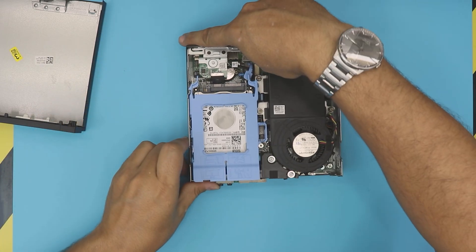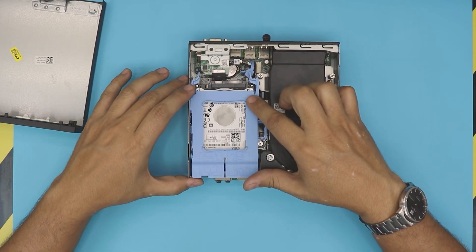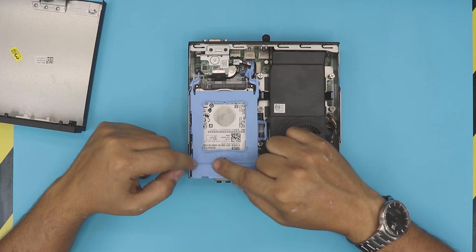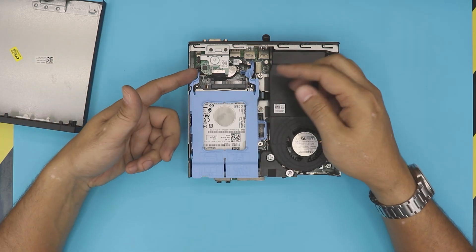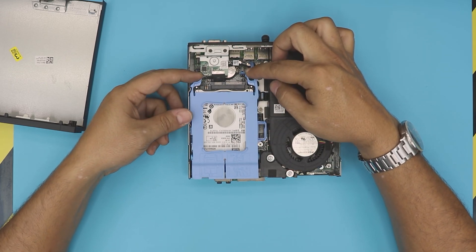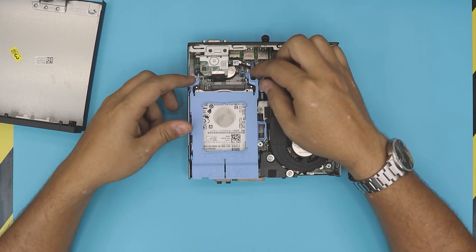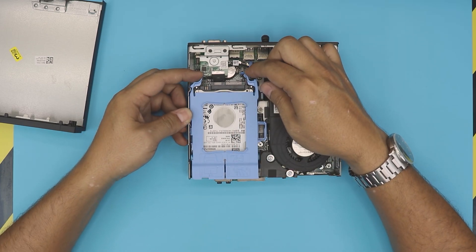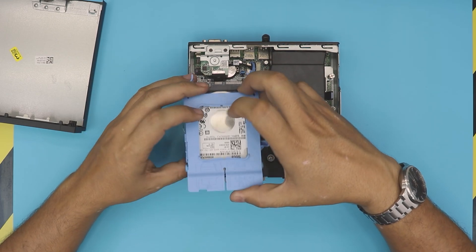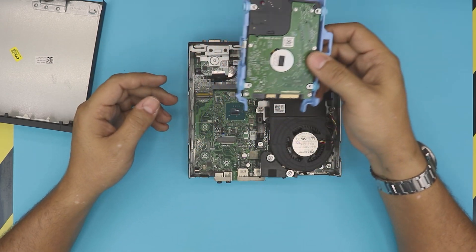Right away you're going to see the hard drive, which is in this tray carrier — I call them a caddy. They actually give you instructions on how to remove it: pull these two triggers inward and then slide it toward the front of the PC, just like that, and then lift up the hard drive with the caddy.